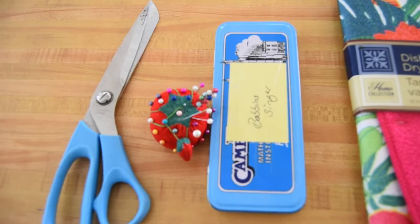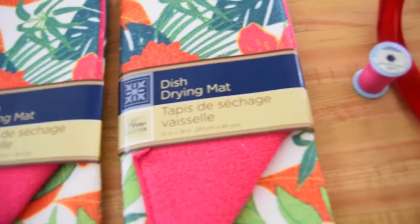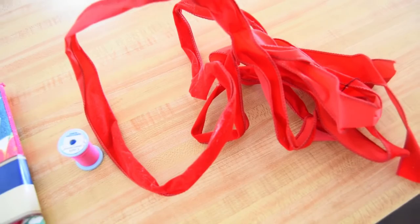For the base of my dish carrier I'm actually going to be using a drying mat that I picked up from the Dollar Tree. I bought it several months ago so it has this pretty floral design, but I think we can make it work for all four seasons. Before we begin, let me quickly show you all the materials: a basic pair of shears, a pin cushion, some bobbins, two identical drying mats, matching pink thread, and some ribbon that I'm going to finesse into handles.